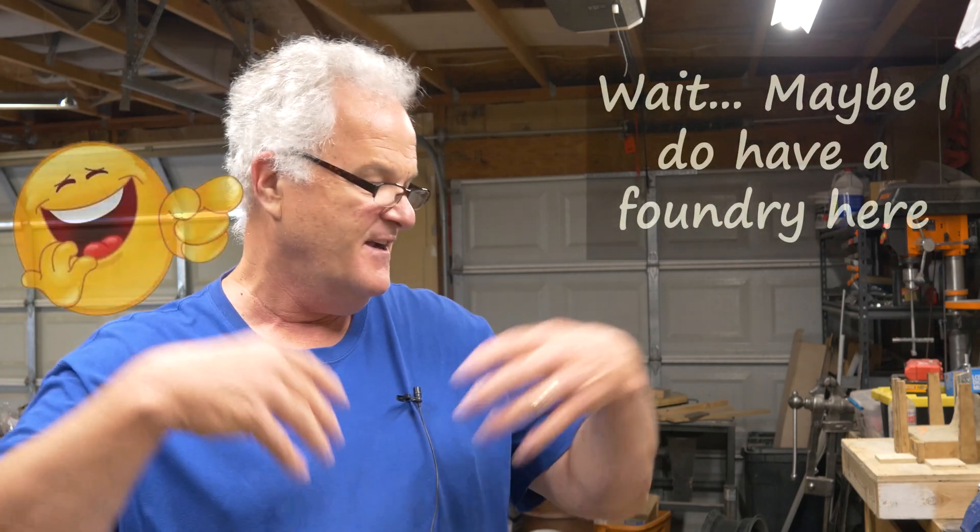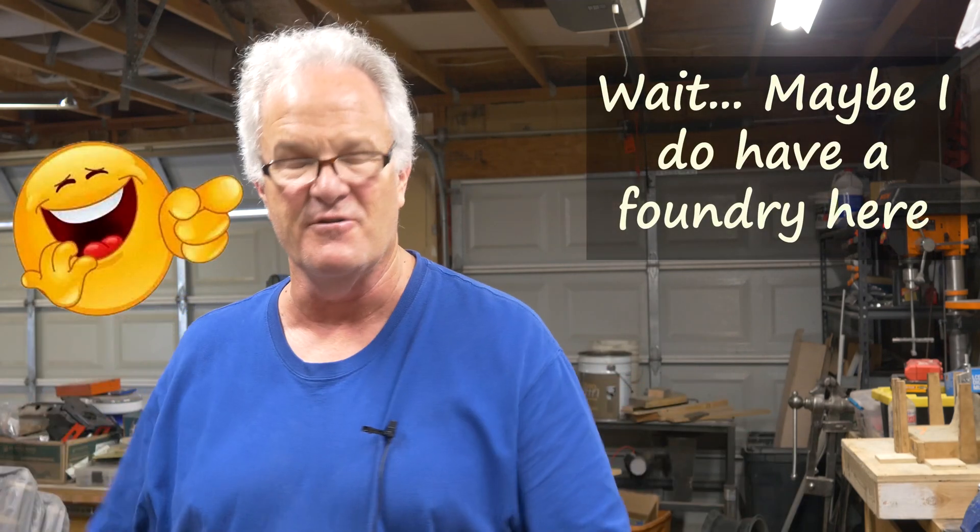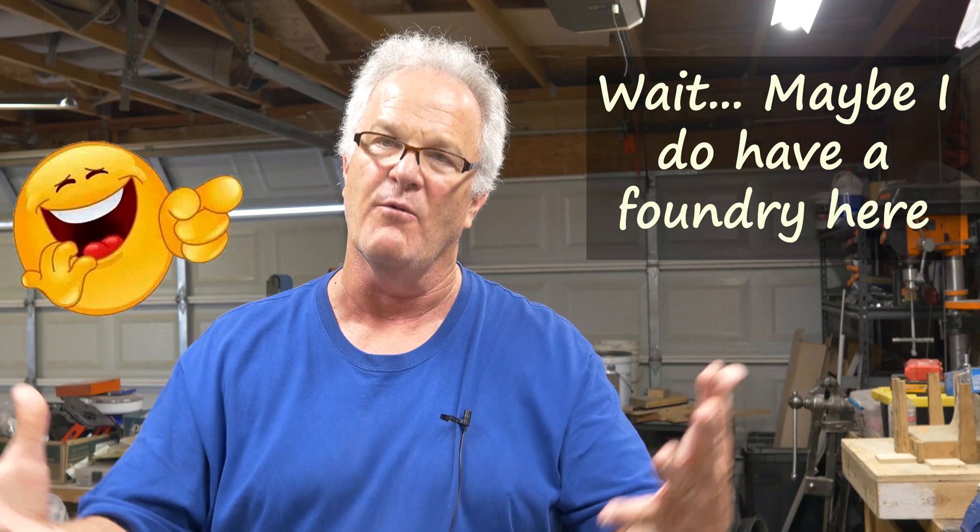We melt metal in something called a furnace. We don't melt metal in something called a foundry — at least not at my house, because I don't have a foundry. A foundry is a place that has furnaces. Foundries have flasks, foundries have sand, foundries have patterns — a foundry is where all that work is done. It would be analogous to saying an anvil and a blacksmith shop are the same thing. They're not. You melt in a furnace, not in a foundry.